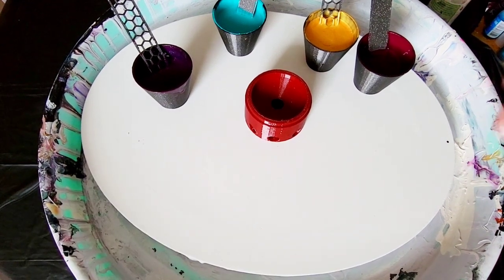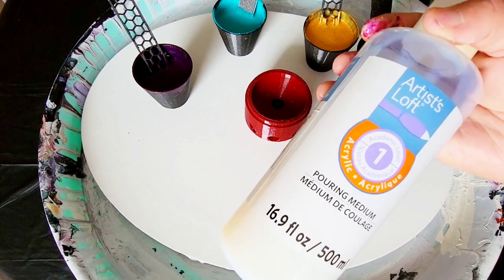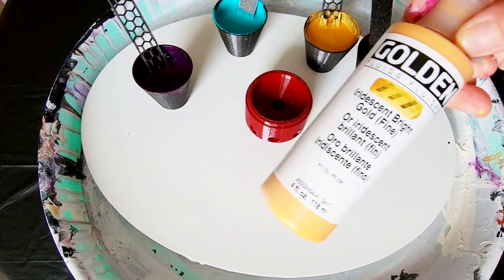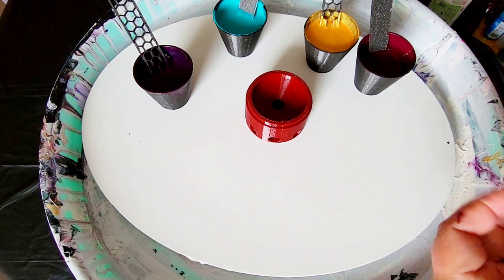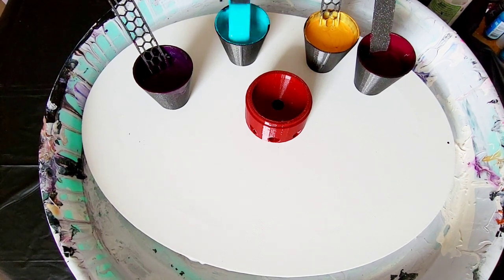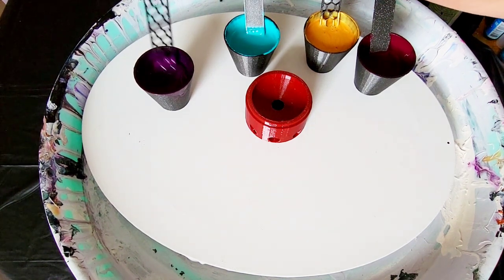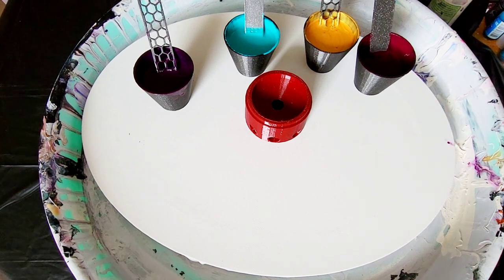For those of you that struggle with consistency: if you have a pouring medium, no matter the brand, put some in a cup and get a fluid kind of paint and mix it together. That will teach you what the right consistency is — it'll help you by letting you feel it. Because I added no water, that will teach you. So I'm going to put my gloves on, mix the silicone into a couple of colors, and we're going to try this crazy idea. This is an 11 by 14 oval canvas, by the way.